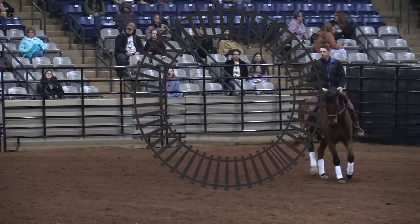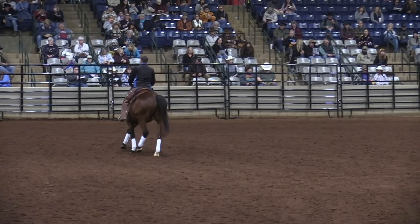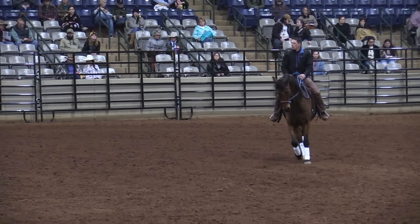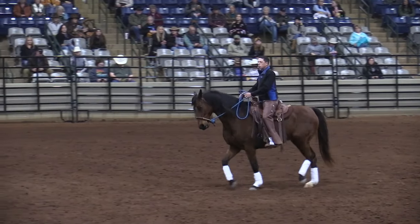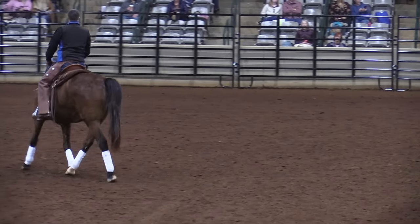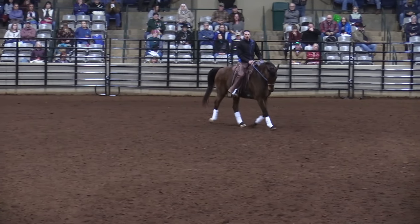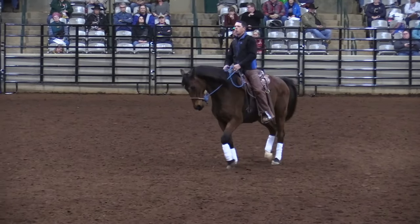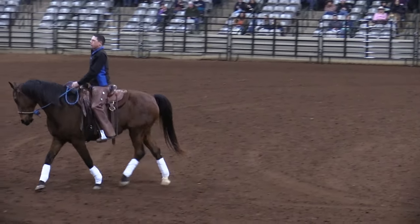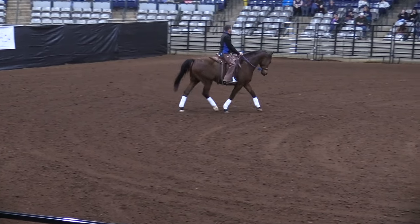I could work a circle and he bends like a train track along a circle, and I use the circle to help him bend. What if I kept the circle bend but moved him in a straight line? At any time I can fall back to a circle — and don't get heavy, because your horse will just have to counterbalance and fight that. So I circle and then I say, I'm going to go straight from the circle.